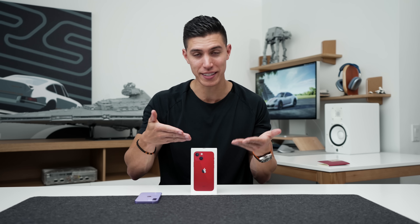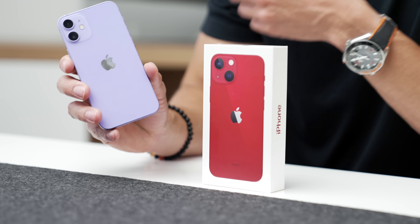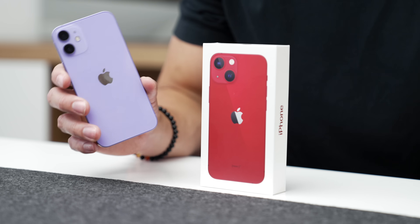So we'll quickly take a look and see what the product red looks like, what the iPhone mini looks like, and I do have my last gen iPhone 12 mini right here just as a little size comparison to see what has really changed.